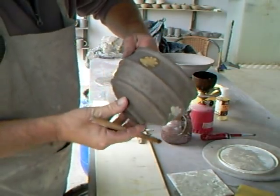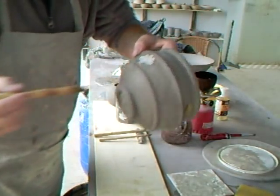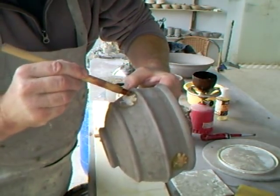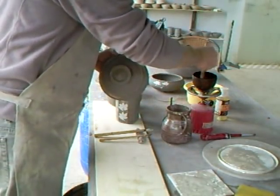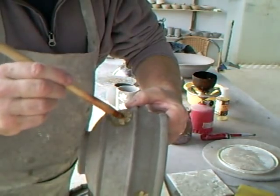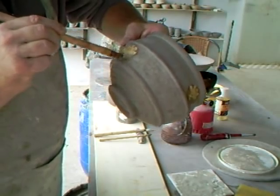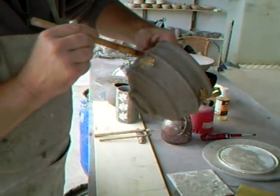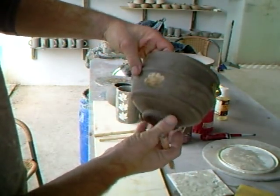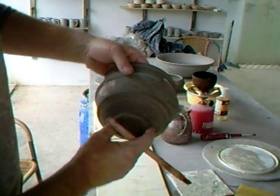So one more there. The trouble with hot wax is it tends to ruin your brushes, so they don't last that long. Okay, that one now has had the little motifs covered over.